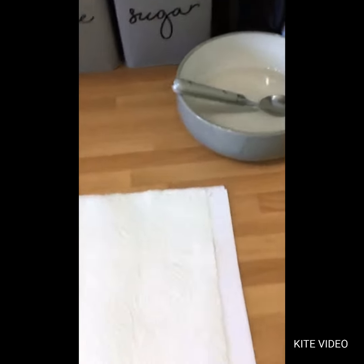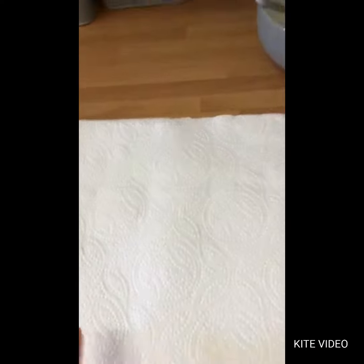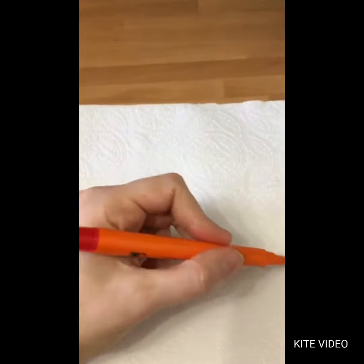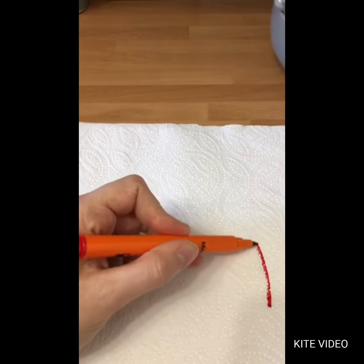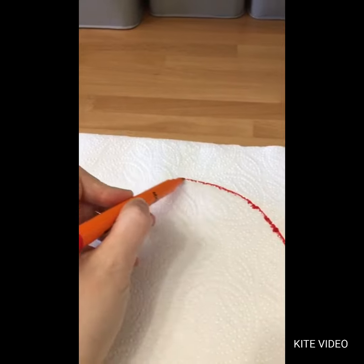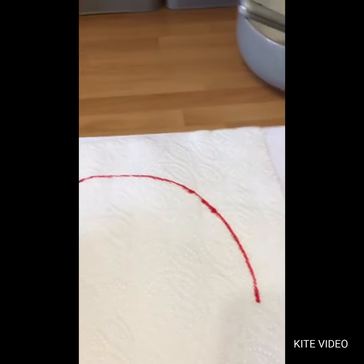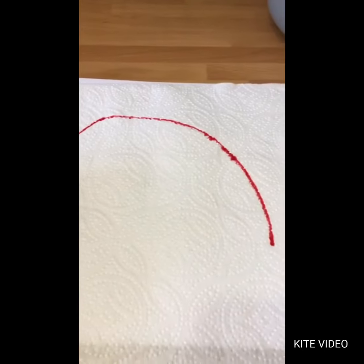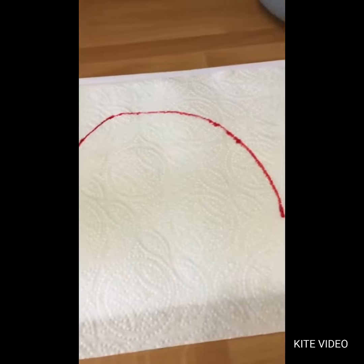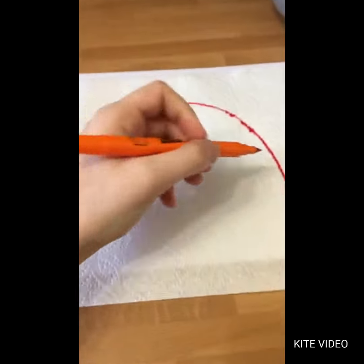So what you need to do first is put your kitchen roll onto your paper and then draw your rainbow. I've got my red pen first, so I'm going to draw the outside of my rainbow like this. Next I've got my orange pen and I'll do the next ring.